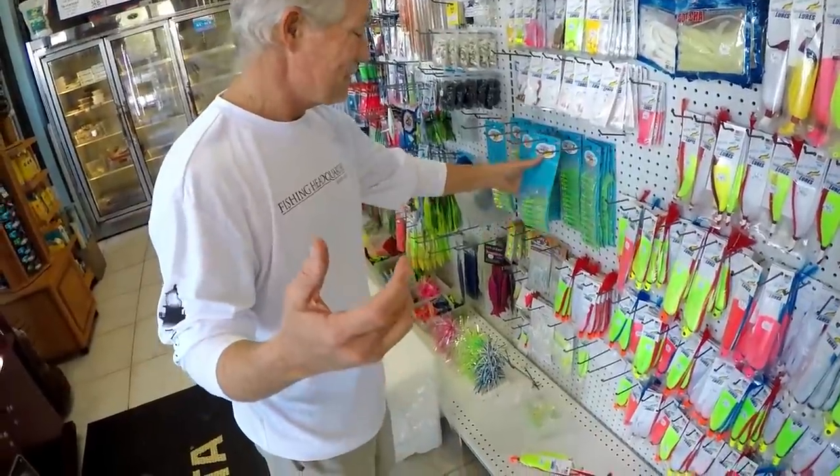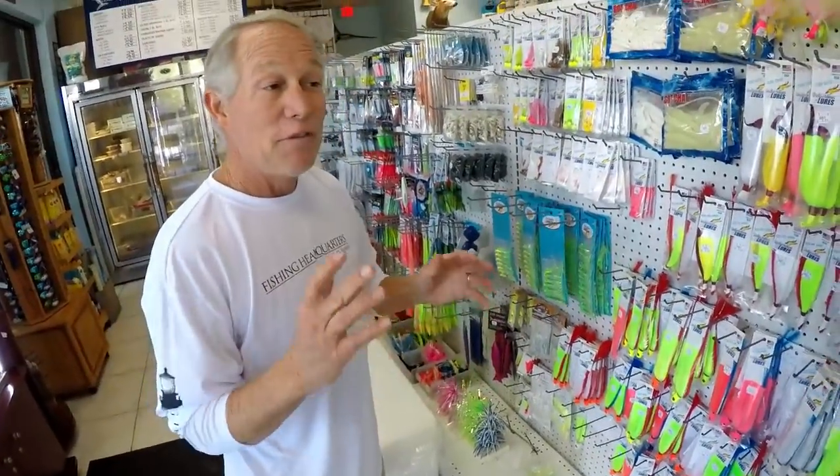Don't ever forget, if you're going out there, live shrimp work great too. Most people don't think about that, but a mackerel's going to eat that live shrimp just as quick as anything - they love it. I've had guys say they always take a dozen live shrimp just in case they're not biting, knowing they can come home with dinner. Those are massive, big shrimp - those are what you want if you're going to fish shrimp for mackerel.